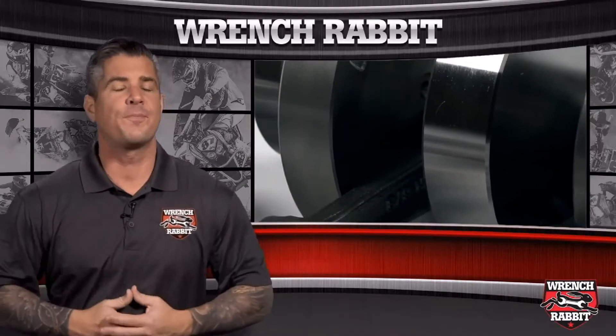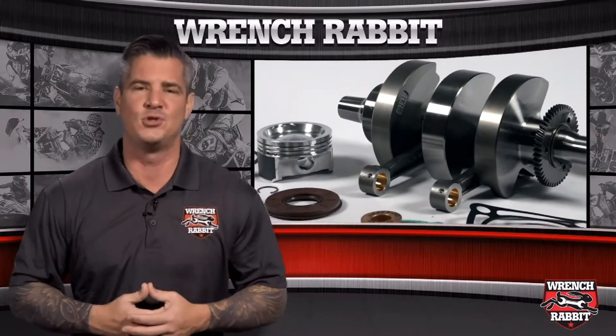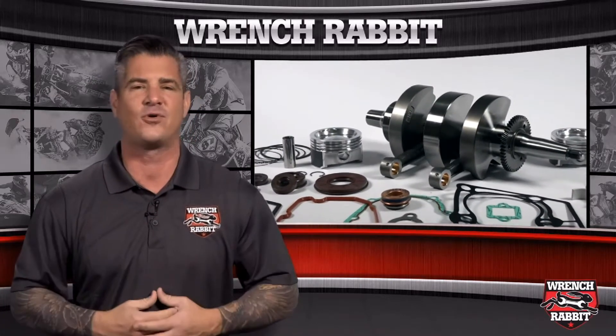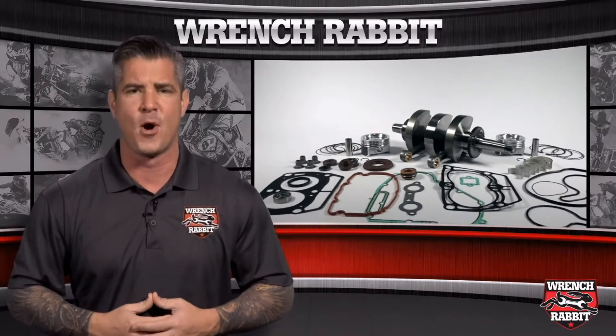What drives the dirt bike and ATV enthusiasts is the feeling of freedom and fear, excitement and anticipation. It's an adrenaline rush that keeps you returning. But to experience those sensations, you need a machine that's ready to tackle the tracks and trails, which is why Wrench Rabbit offers the highest quality and most comprehensive engine rebuild kit on the market.